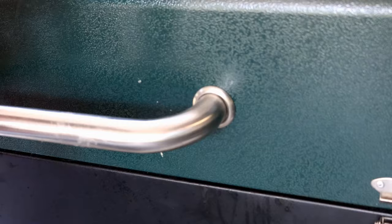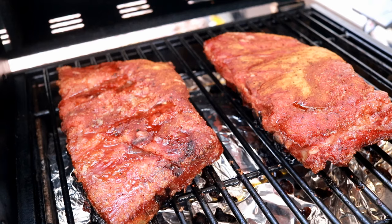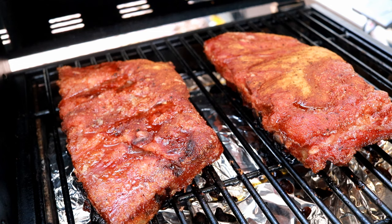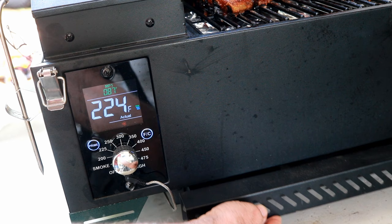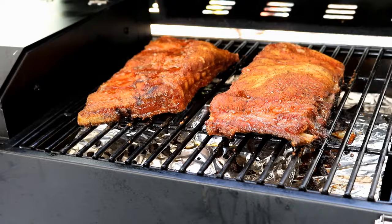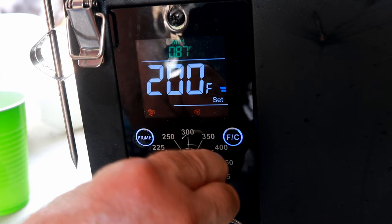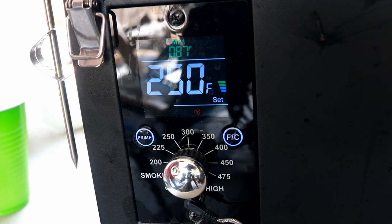It's been three and a half hours. Starting to get some nice color on them as you can see. I'm okay if they get even a little darker. I'll have a look — a little liquid left, so I'm going to go ahead and put what we had remaining in there. Get it shut back up and the lid down. Now for the rest of this cook I'm going to turn this up to 250 degrees.